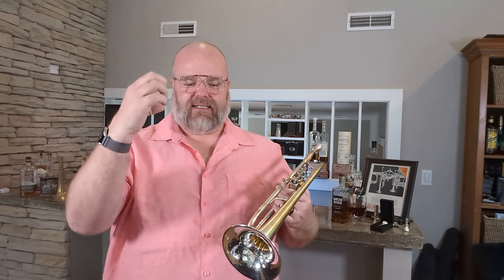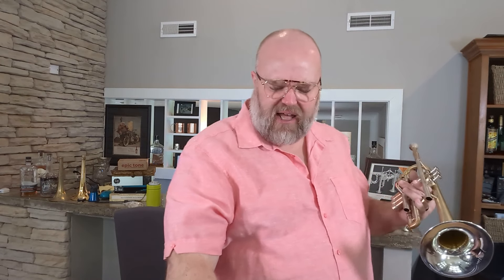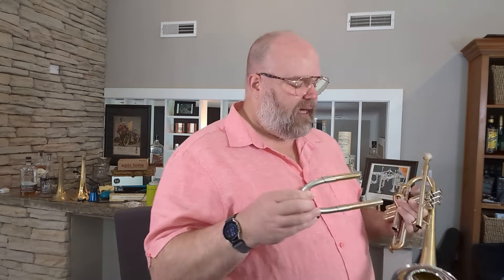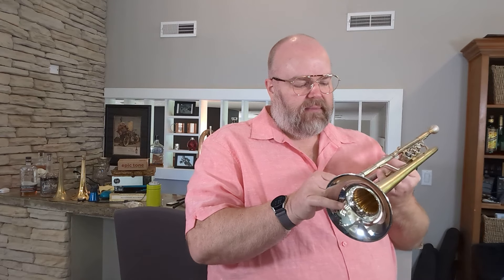So obviously there's a great presence to the sound, but it doesn't have that sound that a lot of lead trumpets will have. It just has this thickness to it, and that's with a lead mouthpiece — and it's not the shallowest lead mouthpiece out there. I have others that are even shallower, but it's similar to maybe a Lotus S-cup or a 13A4A or something like that.